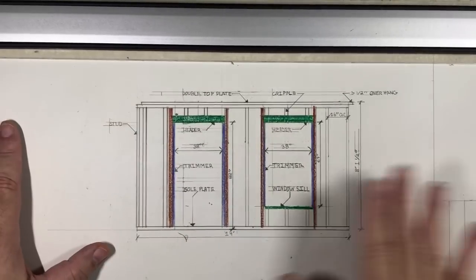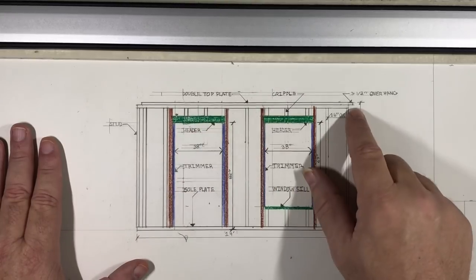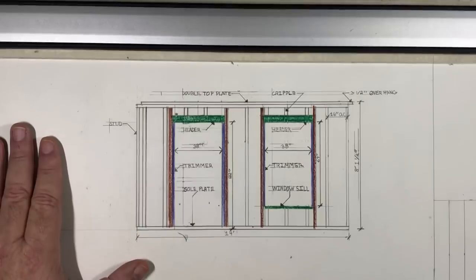Basically what you're going to have to do is draw this and name all the parts. We have a double top plate, which is these two boards right here — one on top of the other. They're going to have a three and a half inch overhang on one side and a three and a half inch recess on the other side.